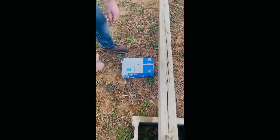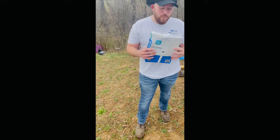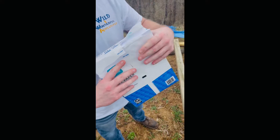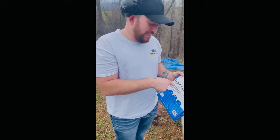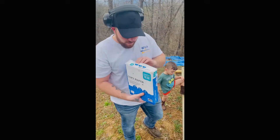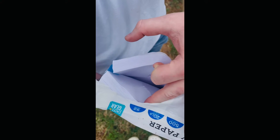I'm telling you, this could be your new body armor — nothing in, nothing out. Copy paper stops bullets, this is bulletproof, guys. Let's see if we can find the bullet in there. Look at that — it stopped right in there somewhere.